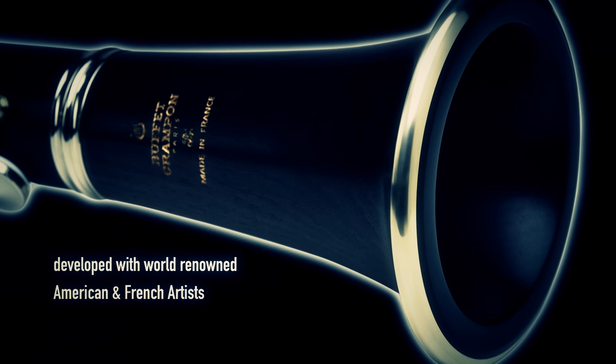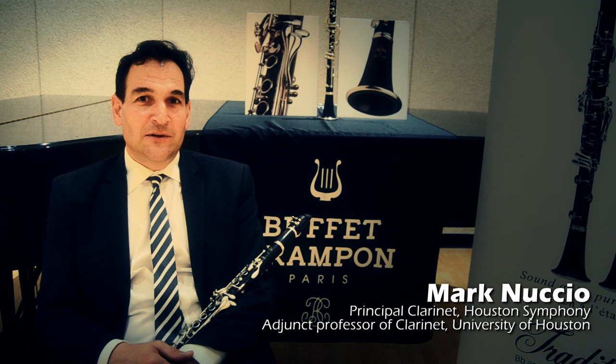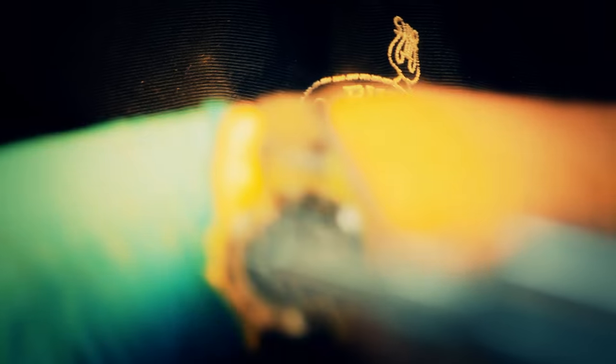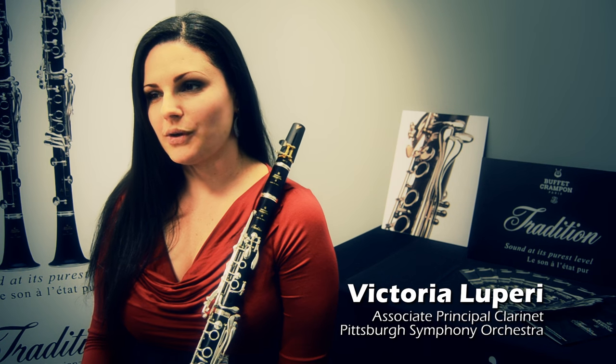This has been an extreme honor to be one of five American artists helping to design the first American-designed clarinet. I've been playing clarinet since I was eight years old, always Buffet clarinet, and I was extremely honored to be invited to join the research and development team for the new model.